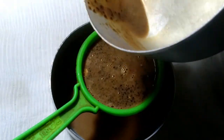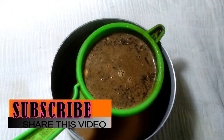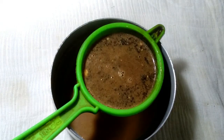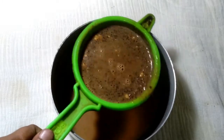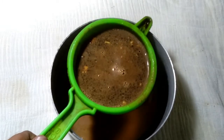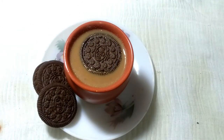This tea becomes a beautiful flavor — a beautiful Cadbury flavor and a beautiful Oreo biscuits flavor — and a very different tea. This Oreo tea is done, and now it is served with Oreo biscuits. This is a very unique tea.